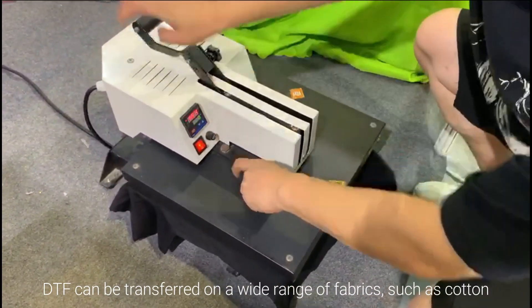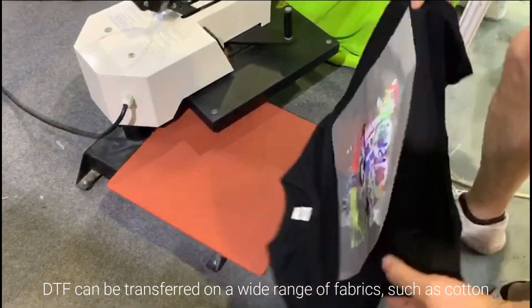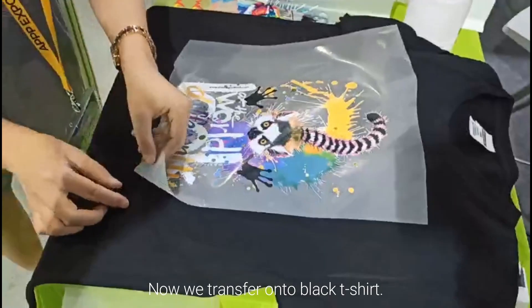DTF can be transferred onto a wide range of fabrics such as cotton, polyester, nylon, canvas, denim, and more. Now we transfer onto a black t-shirt.